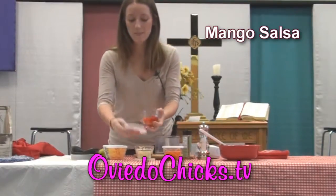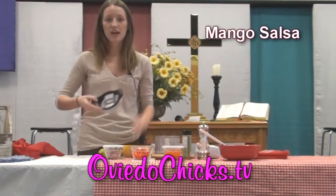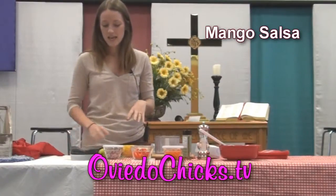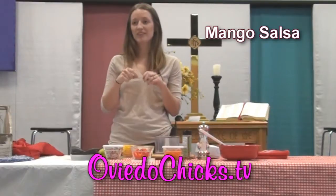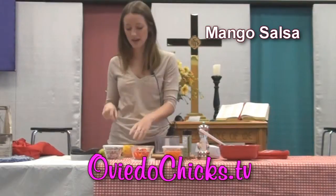First we're going to use a whole mango, and I've already gone ahead and used my mango wedger to cut it. It's very simple, like an apple wedger, and there are different ones at different stores. Then I go ahead and peel off the skin with usually a more dull knife, because sometimes it's so slippery I get nervous using a sharp knife on mango.